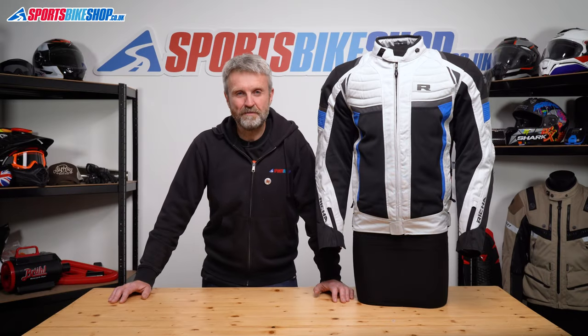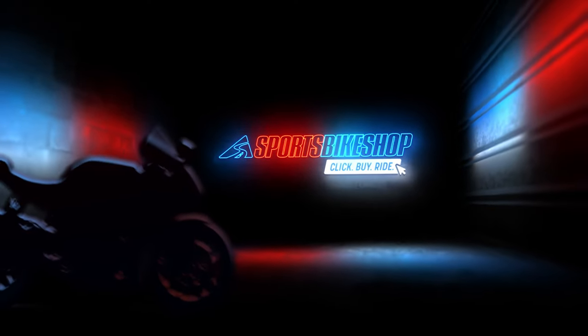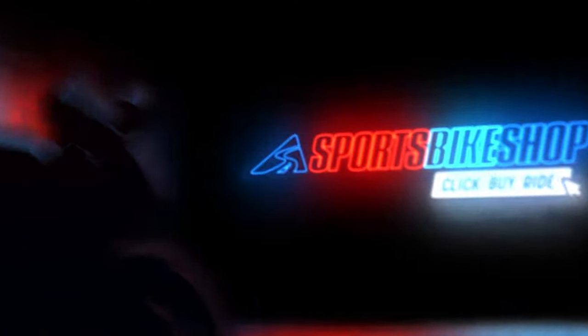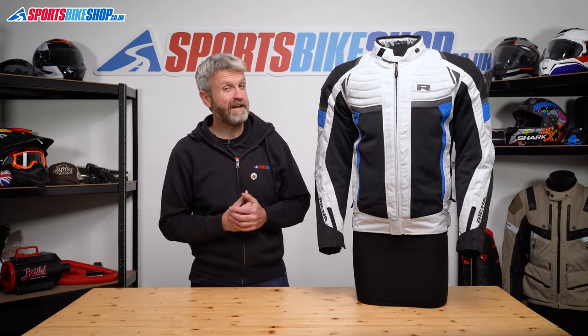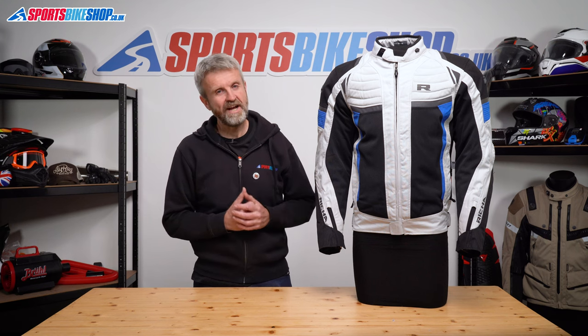Hi, I'm Tony. Welcome to Sports Bike Shop's video about the Reesha Airstream X textile jacket. This jacket from Reesha is mostly meant for riding in summer, but it's actually a bit more practical than just a simple summer-only jacket.